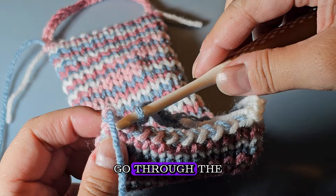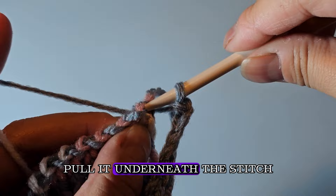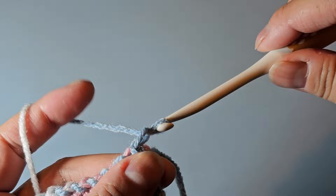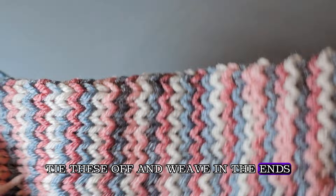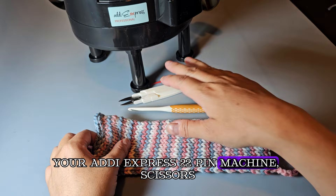Go through the last stitch on your cup cozy, grab the yarn, pull it underneath the stitch and then through the loop on your hook, pull it tight, yarn over, pull through the loop, and cut to fasten off. Pull away the working yarn. Tie off the ends and weave them in — and there you have it! With just a few tools — your Addi Express 22-pin machine, scissors, a darning needle, and a crochet hook — you can make an easy, fun knitted coffee mug cozy for your winter needs.